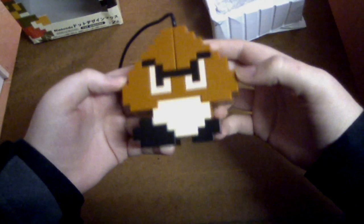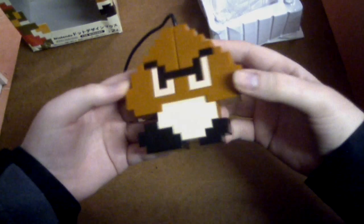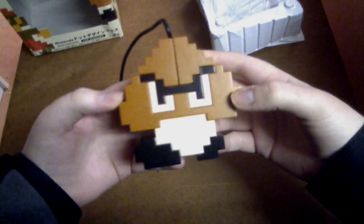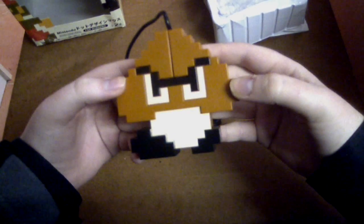The Goomba one is actually the hardest of the three to find. Where you can find Mario and the Power Star pretty much everywhere, the Goomba is not as easy to find. You do find it, and if you keep an eye out you can find it, but out of the three, the Goomba one is the hardest.